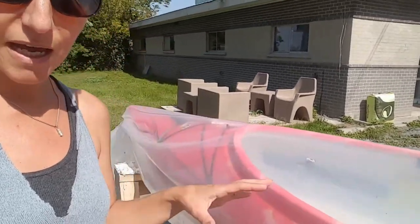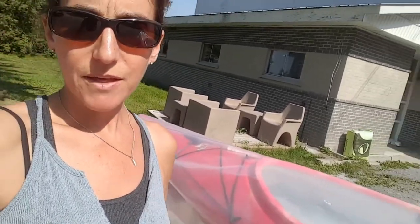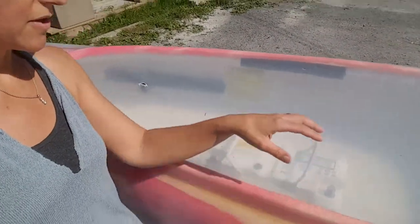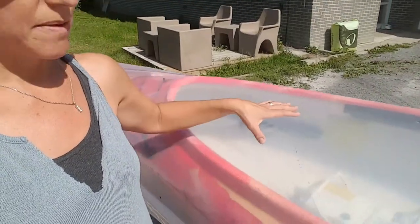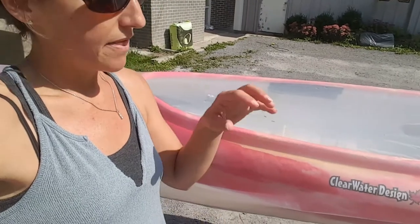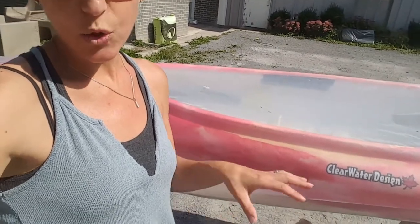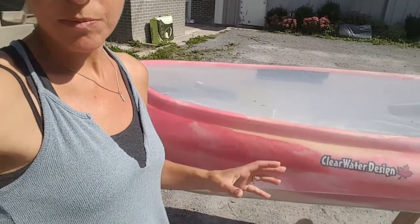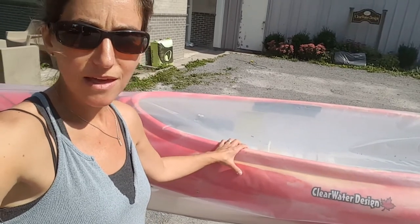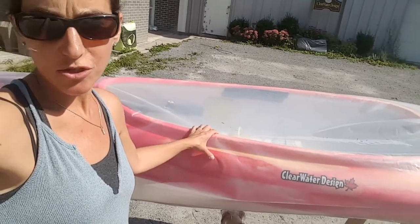Now we need to have the pressure. You can use anything you have — a bag of sand, in this case we actually have a battery — you can use blocks, just something that's going to push it out. We're going to leave it here all day long in the hot sun and then into the night where it can cool. You can even leave it for a couple of days. Once it's cooled and you take the bag off, you'll see that the dent has been pushed out and it should stay that way.